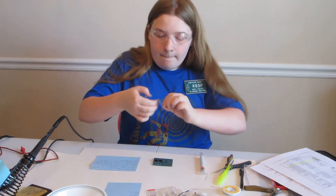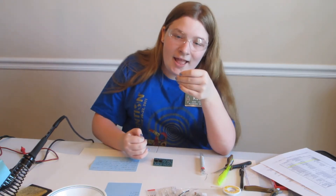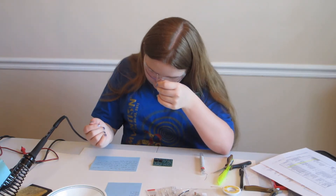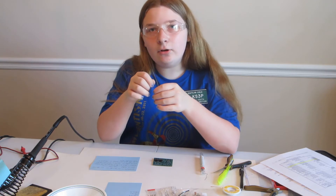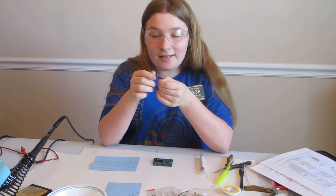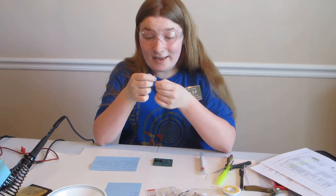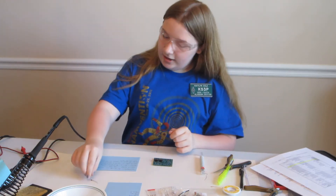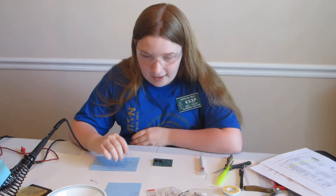Also, most of the resistors stand up with the tolerance band down. I like to keep the tolerance down for neatness, but really either way works, so it can be your decision.